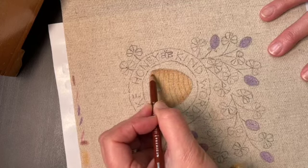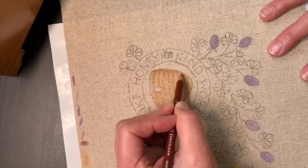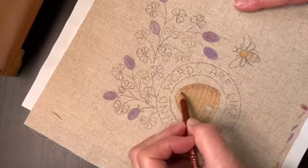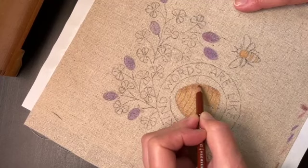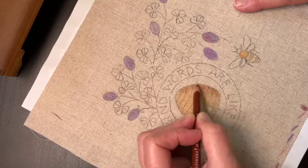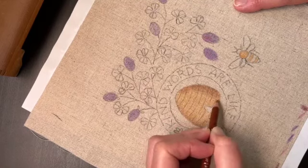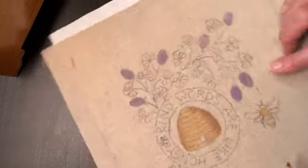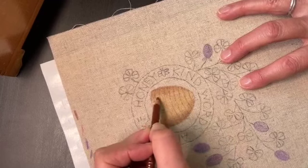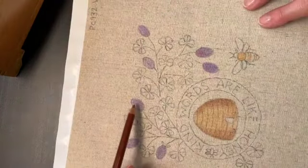Then kind of lighten my pressure as I go towards the center, and you can just build that up and really make it three-dimensional. I'll add a little more on this side. It does blend a little bit once you add the fixative, so I'm going to make it a bit darker than I think I need to, because once it's all done it will blend together nicely.